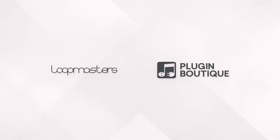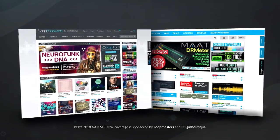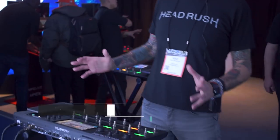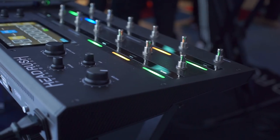BPB's 2018 NAMM show coverage is sponsored by Loopmasters and Plugin Boutique. Hey, what's up — NAMM 2018. This is Mike here at the Headrush booth. I'm here today with the Headrush Pedalboard: the world's first standalone amp simulator multi-effects processor with a quad-core processor and touchscreen interface.